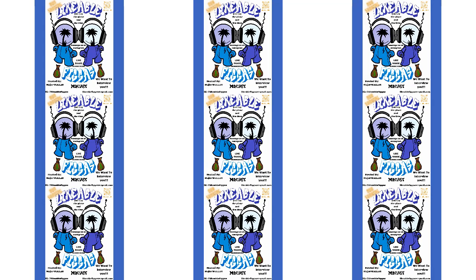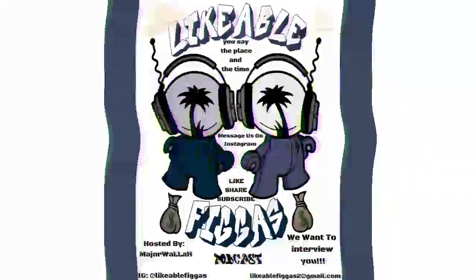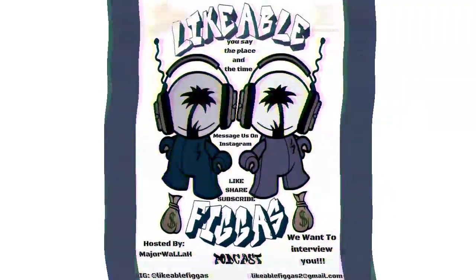Welcome back ladies and gentlemen, you're now working with the Likeable Figures YouTube page. Today we're going to get into unboxing a camera that I have purchased — a new camera I'll be using to make my videos with. Hopefully I can get some quality out of it. Here's the unboxing video I made for you guys.